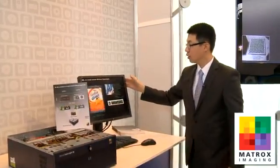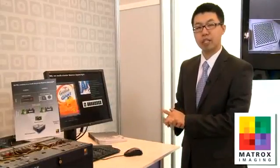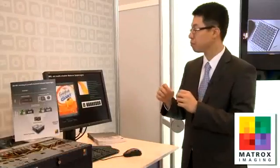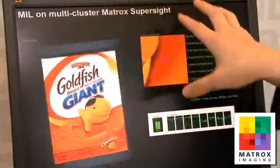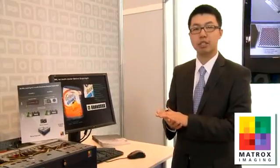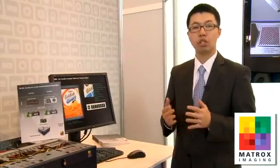From there on, we're doing image processing — a printing inspection. So essentially, we're matching a template into live images and finding defects. The first part of this inspection is done through the system host board. From there on, we transfer the image into the GPUs. Inside the GPUs, we do finer detail inspections, find the defects, then push the image back to the host board to do the blob analysis at the end to find the defects.